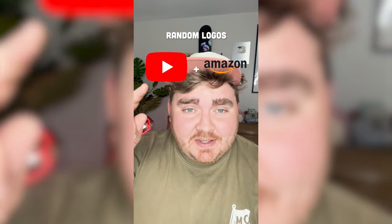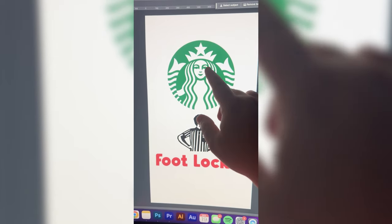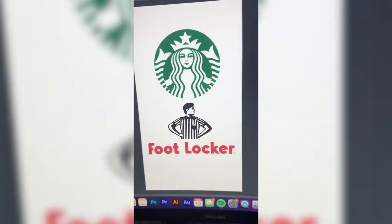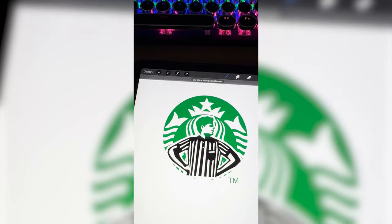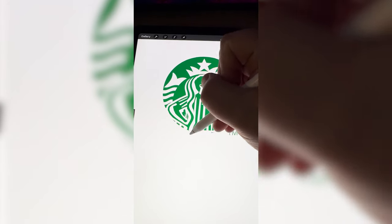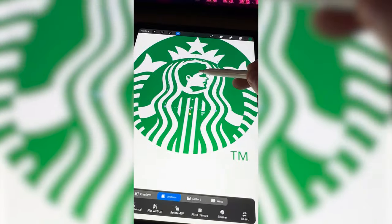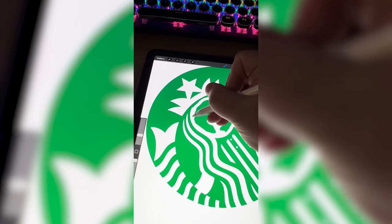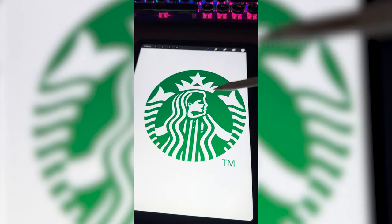Whichever two logos this filter lands on, we're gonna mash them together. Up first we have Starbucks plus Foot Locker. Basically what I'm thinking is we take this guy and put him on the Starbucks girl, and then I think I want to call it Star-Bucker. So let's bring the Foot Locker guy into position, color him all in green, and then I need to start shaving off parts of him to give him the Starbucks girl's physique. Now we need to draw over her complete face and put his head on it. I'm gonna clean it up a little bit so it looks more like the hair is integrated into his hair, and I think that's what we're gonna go with for the icon part.